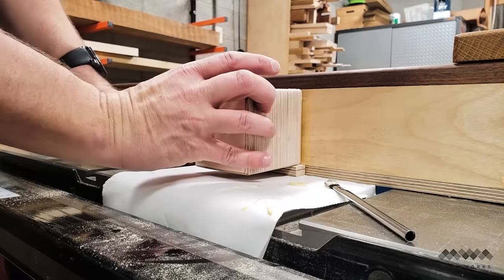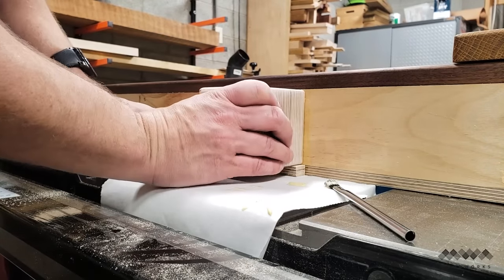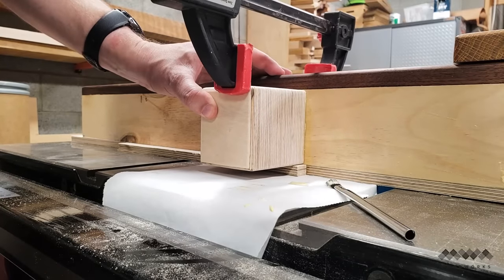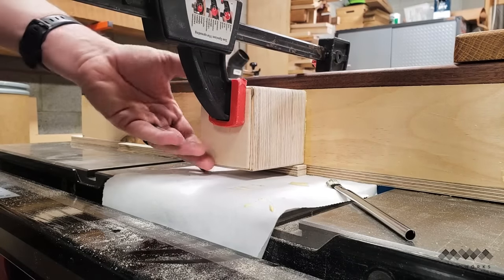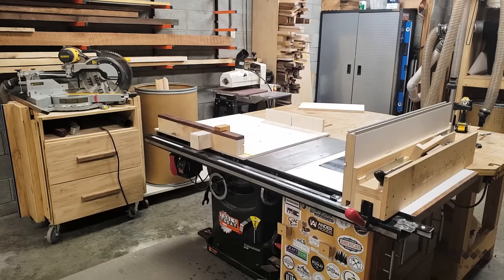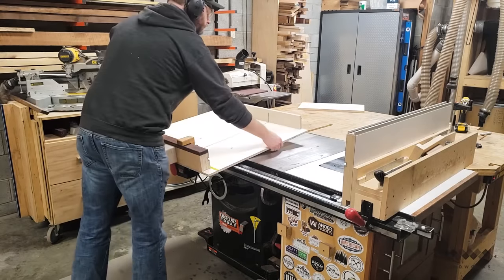One really key thing to remember is to only glue the blade guard to the fence and not to the base of the sled — otherwise you can kiss goodbye your ability to fine-tune the squareness of the fence later. The last thing I did was to add two holes in the sled so I can hang it in its new home on my jig wall, right where it belongs.